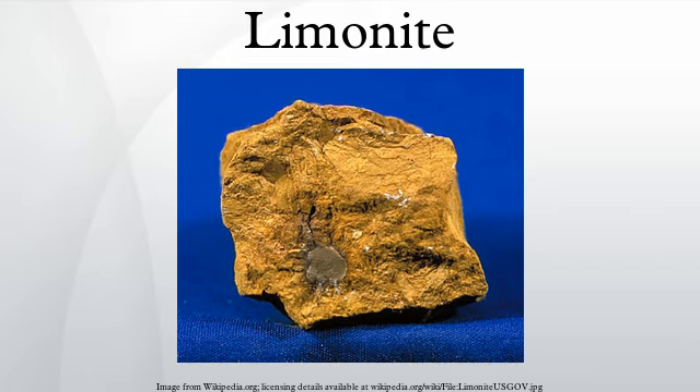Limonite is an iron ore consisting of a mixture of hydrated iron oxide hydroxides in varying composition. The generic formula is frequently written as FeO(OH)·nH₂O, although this is not entirely accurate as the ratio of oxide to hydroxide can vary quite widely.